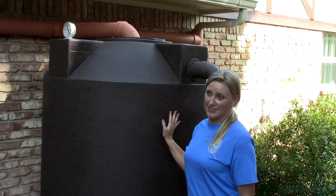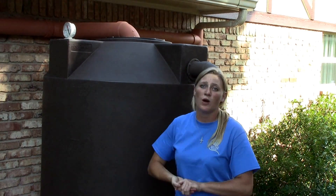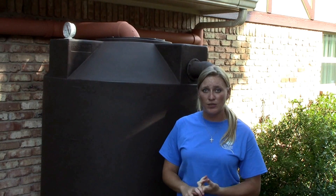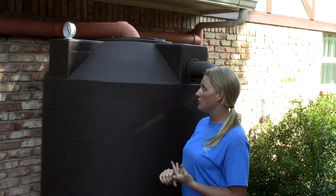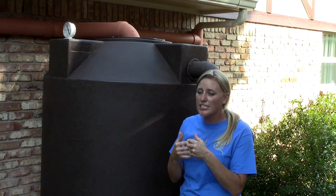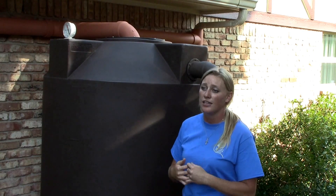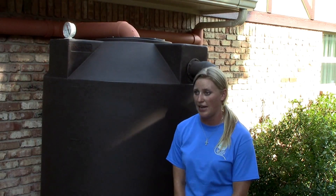If I'm collecting water, aren't I increasing the chances of breeding mosquitoes? The good thing about these tanks is they come rainwater ready. They come with a mosquito screen, which also serves as our manhole. The mosquito screening is very tightly woven, so no critters, no bugs, and especially no mosquitoes can get into your rainwater and contaminate it.